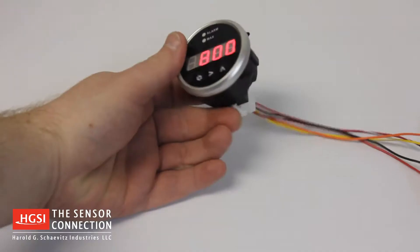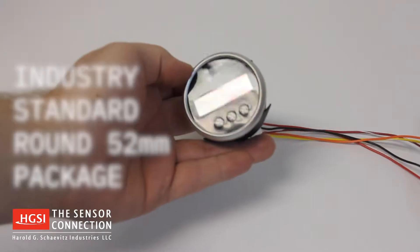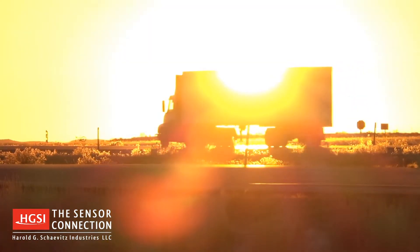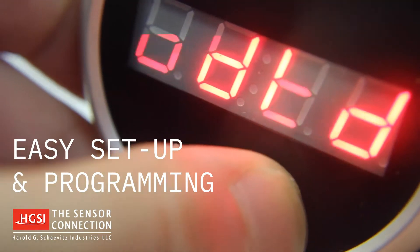This miniature gauge is in an industry standard round 52mm package. The bright 4-digit LCD display is easy to read, even in direct sunlight. Setup and programming of your Sport Duty gauge is simple, using the three front panel push buttons.